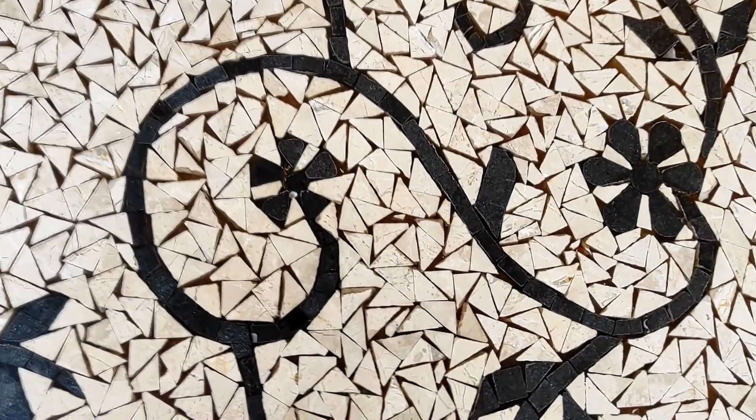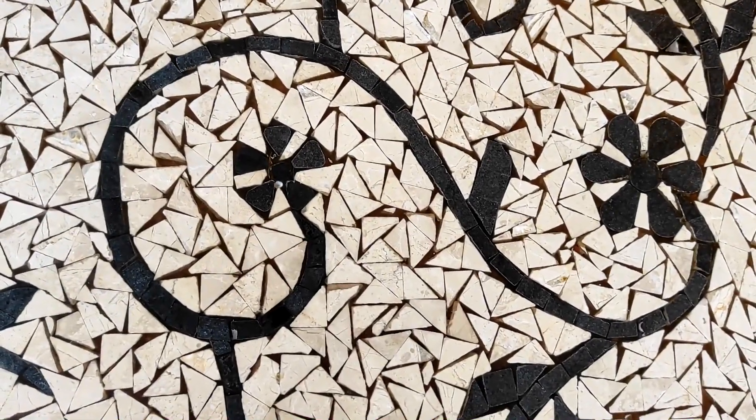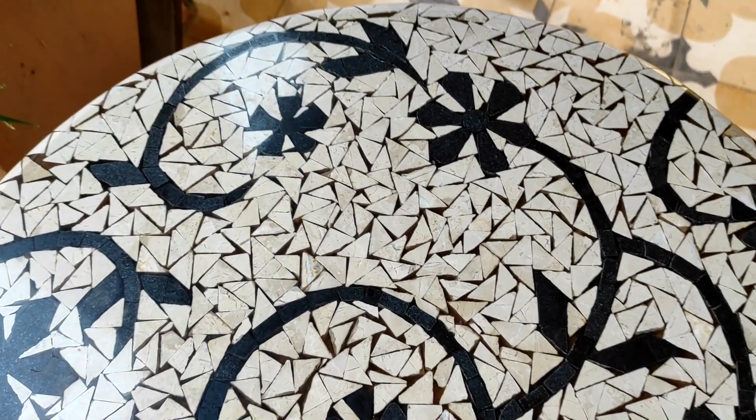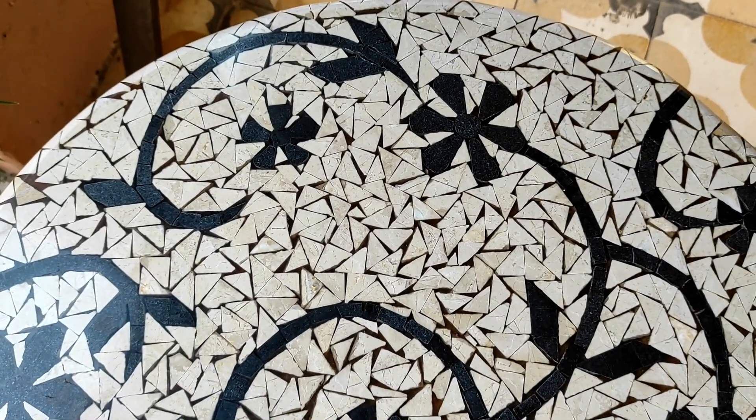There are also feature walls for all people who use this. This style is also called Islamic art. This here is a table top. We have made it weather proof. There are many varieties available in this table top.